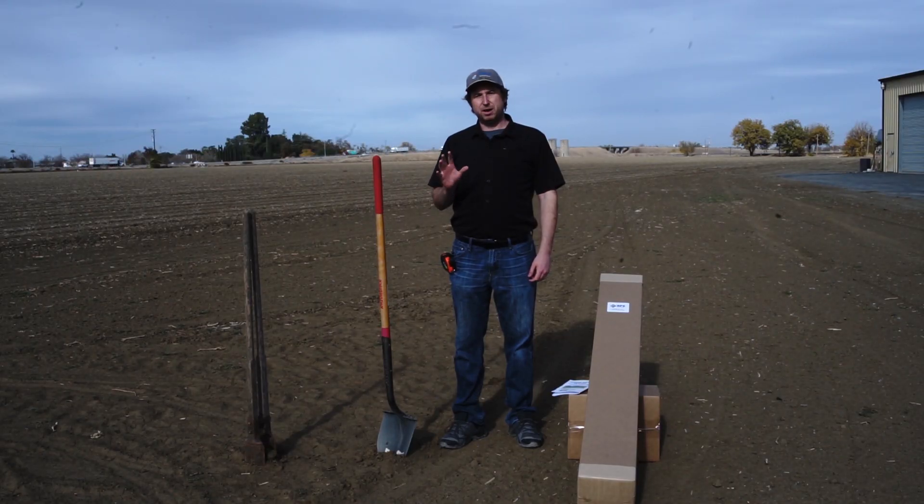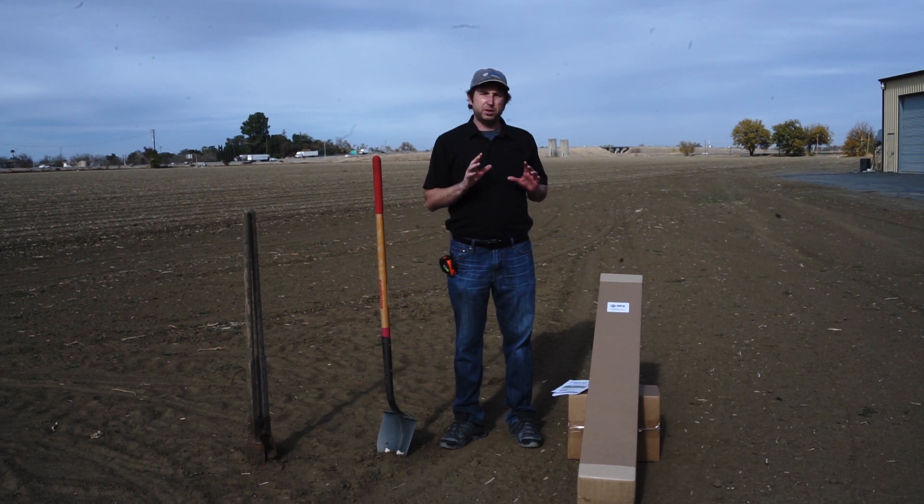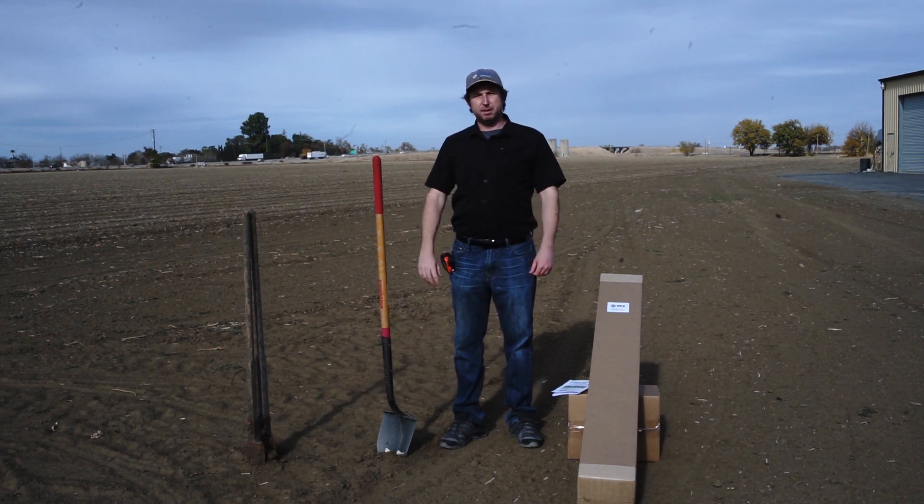If you haven't heard about the Scalable Ground Mount System, it's one of the most cost-effective, easy to set up, and flexible ground solar panel mounting systems on the market today. This is Mike with RPS Solar Pumps and I'm going to give you a quick overview of the system and how to set it up.